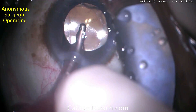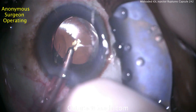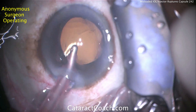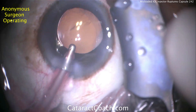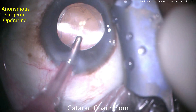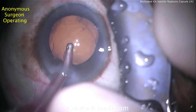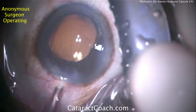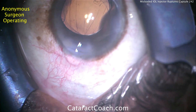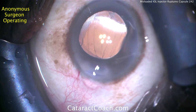Removing the viscoelastic is almost certainly also allowing vitreous to come forward. The IOL is not centered — it's being displaced by the sub-incisional vitreous prolapse. We can attempt to center the lens, but that's not going to stay. Coming out of the eye, there's almost certainly vitreous toward that incision, and that's going to have to be cleaned up.